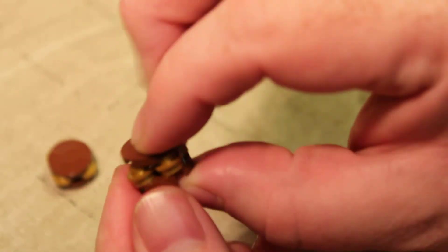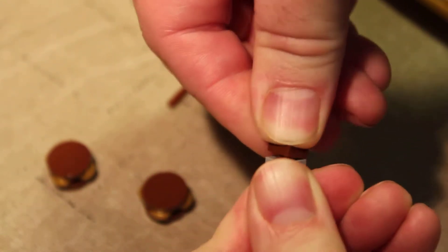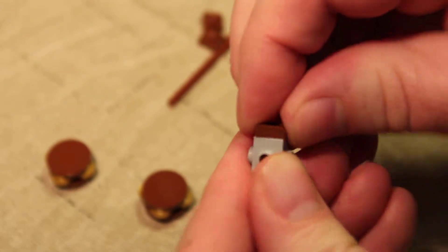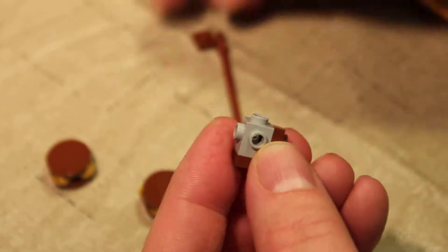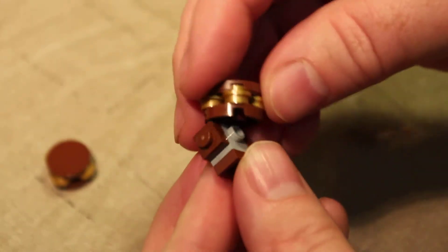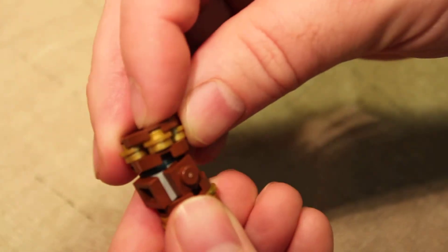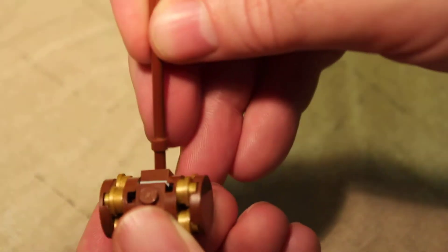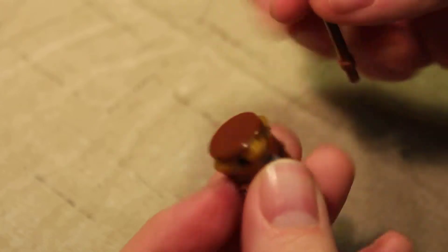And then a little smooth flat circular piece. Then take this part, put a little brown square on the bottom, and one on either opposite sides — it doesn't really matter which side. Then you attach these to the side without the brown square piece. The thing goes up here. Boom — and there's his hammer.